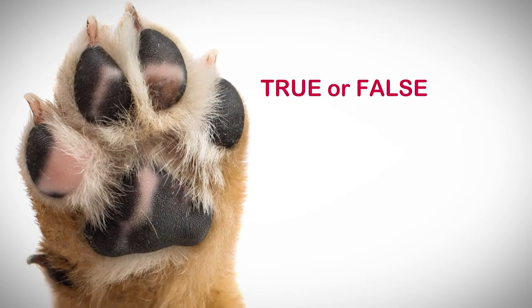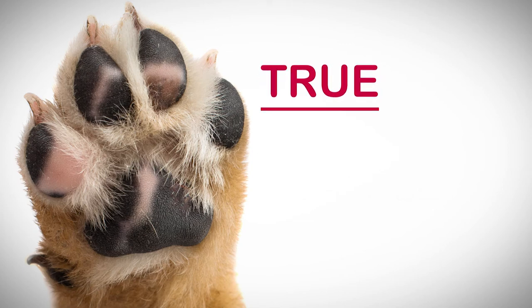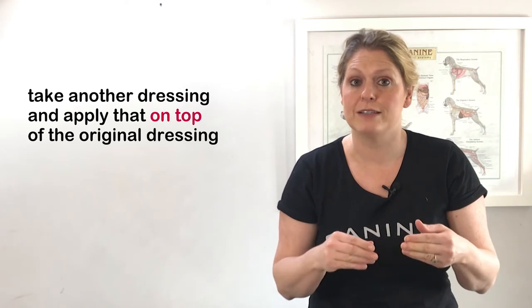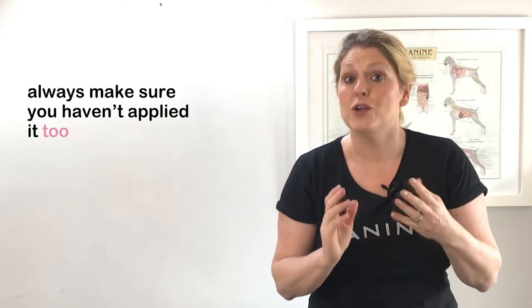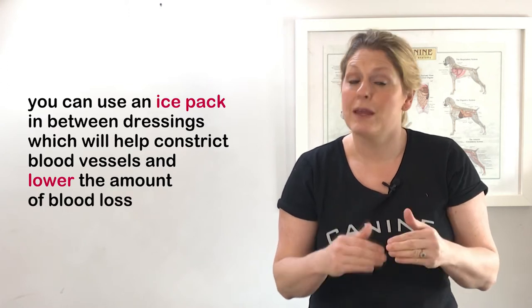True or false: if blood leaks through the dressing you should apply another bandage on top. True. Blood leaking through a dressing is given the term strike through. When we see this, take another dressing and apply it on top of the original. Continue to apply dressing after dressing until you stop seeing strike through, but always make sure you haven't applied it too tight. You can use an ice pack in between dressings as this will help to constrict the blood vessels and lower the amount of blood loss.